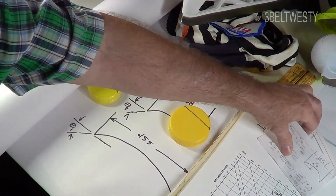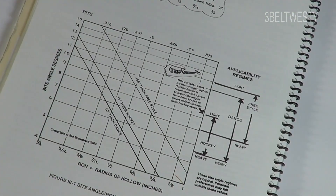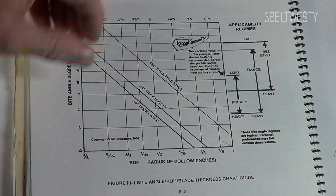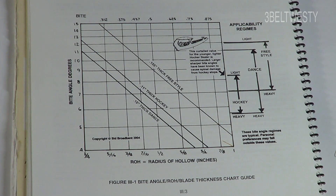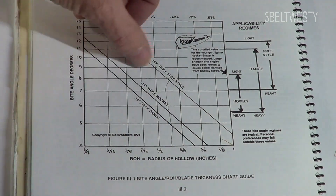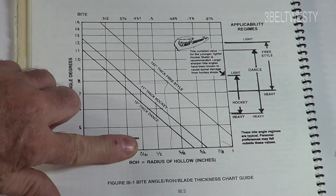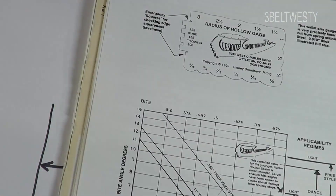One of the books here by ice skating — Sid has a graph — I'll zoom in and rotate it. This shows radius of hollow in inches versus bite angle. Hockey skates are about the same as figure skates here. If you take a 9/16 radius of hollow and trace it on the graph, you get about eight degrees of bite angle. To keep the same bite angle at 118 thousandths thickness, you go to a 7/16 radius of hollow — about 11 millimeters versus 14 millimeters for 9/16.